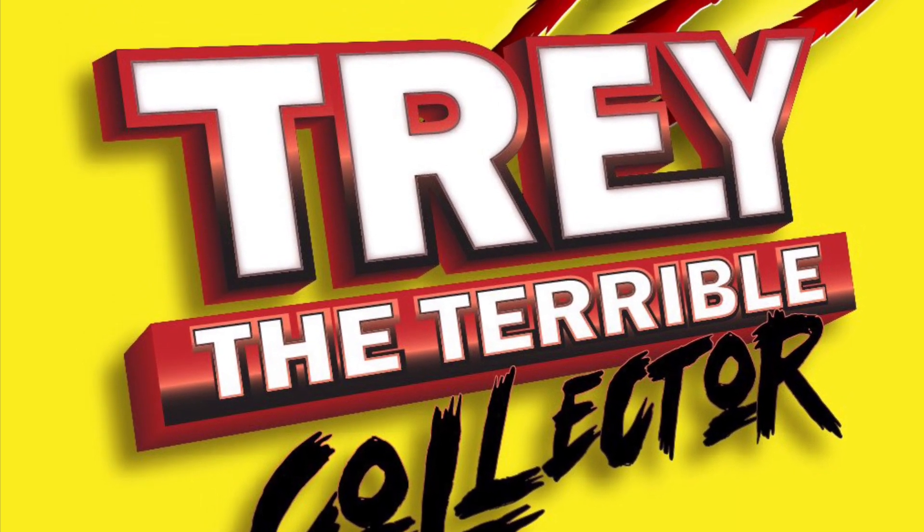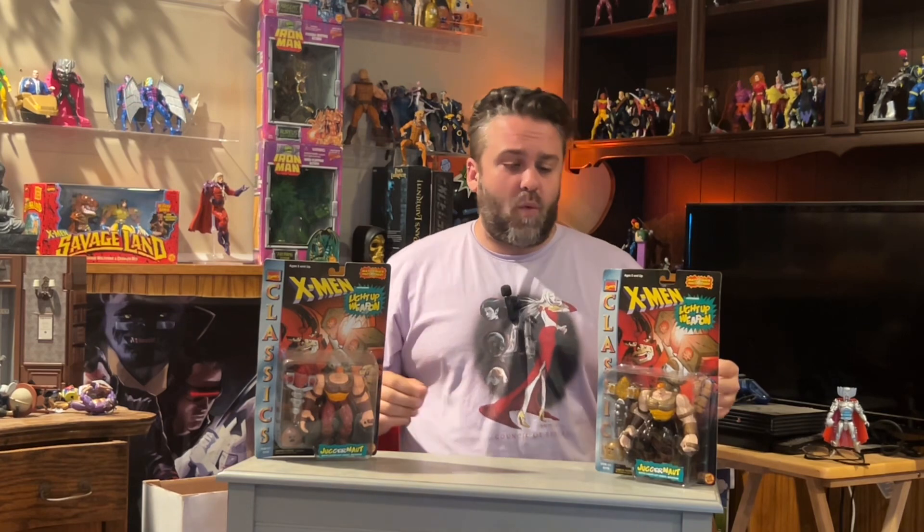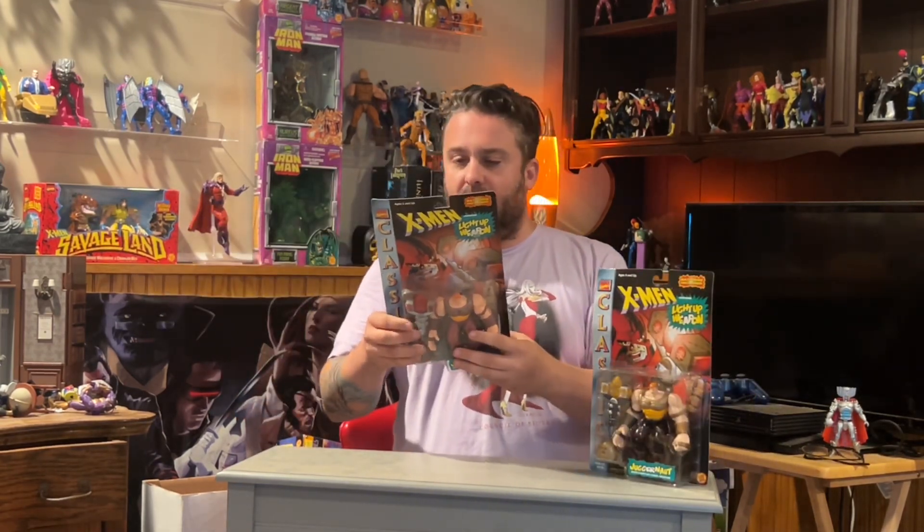Welcome back beautiful people to another terrible unboxing. On today's episode of Trey the Terrible Collector, we are going to be continuing with the X-Men Classics Light Up Weapon series. This is a real treat for me. I think that this is my absolute favorite figure in the whole Toy Biz line and I'm so freaking excited about it. We have two variants of the Juggernaut figure. I'm really excited about this.